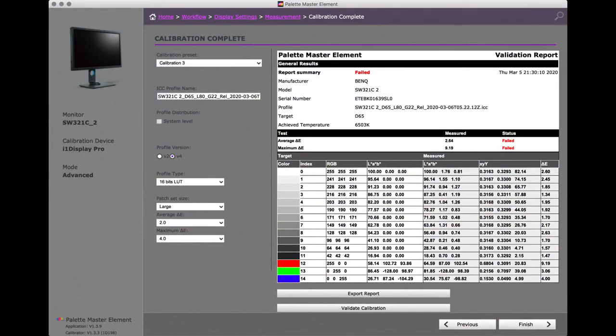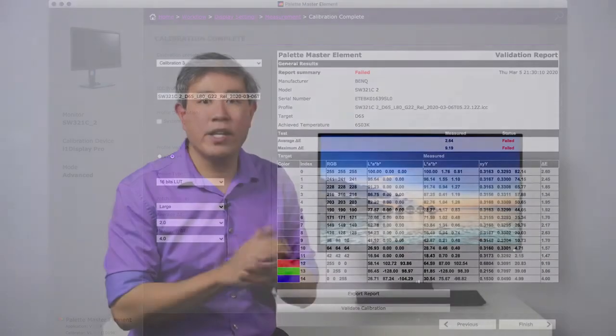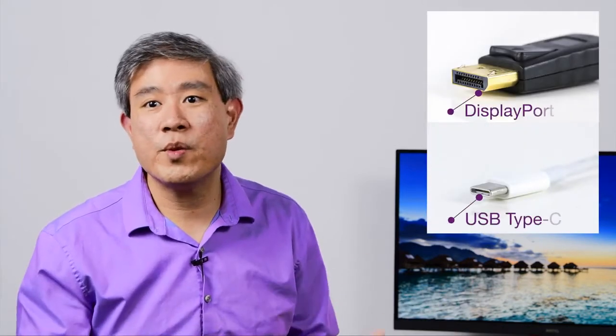When that range is cut down, you're literally throwing away all the gradients in the black area and all the gradients in the white area. This many times will cause a validation failure on a hardware calibrated display, where most of the validation is done on the various gray and white tones of the display. So now that you know the reason why you should avoid using HDMI for color-critical work, what are some alternatives you can use?